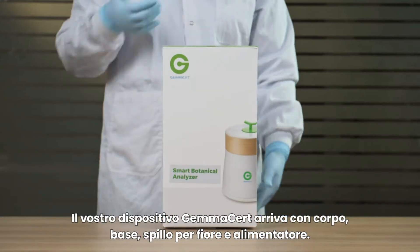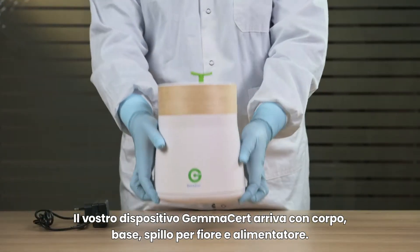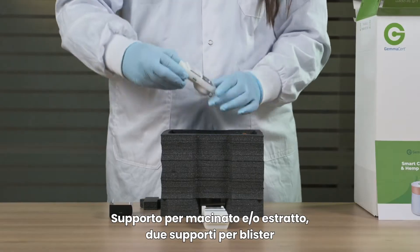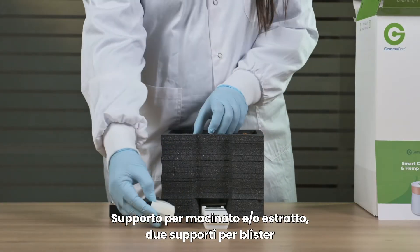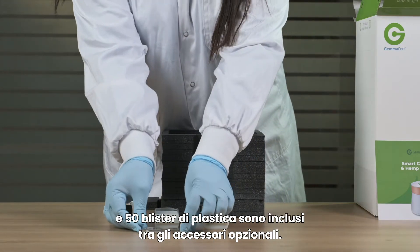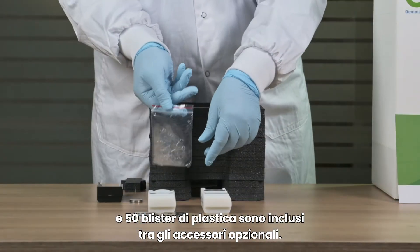Unboxing. Your Gem Assert device arrives with body, base, flower pin, and power supply. Optional accessories include ground and/or extract holder, two blister holders, and 50 plastic blisters.